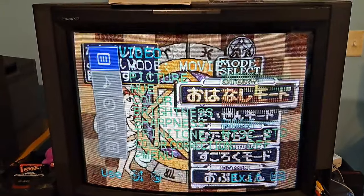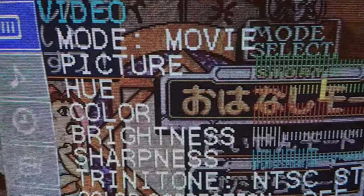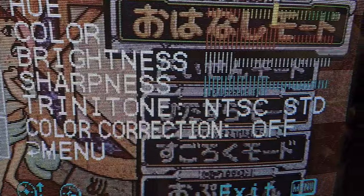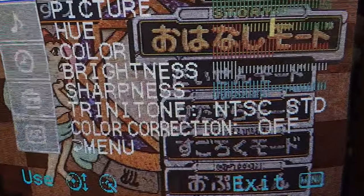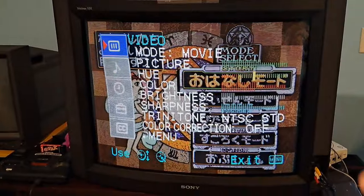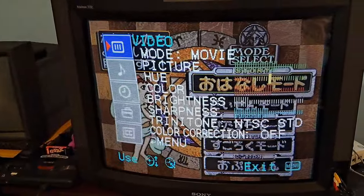For the menu, what you get here are your modes. You can cycle through movie mode — I like to keep it on movie mode because it looks a little bit nicer. Then you have your picture settings: contrast, hue (also known as tint), color intensity, brightness, sharpness, trinitone which is color temperature, and color correction which is essentially red push. For those in NTSC land, red push is a feature that boosts the value of reds on the set to make the image really warm. However, it throws the color balance off, so I typically leave it off, but if you want a warmer picture, that's where you'd change it.